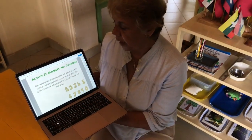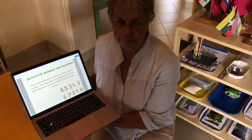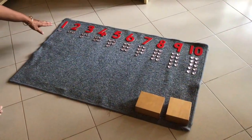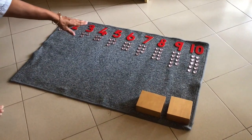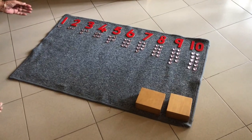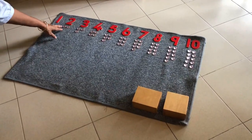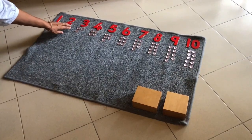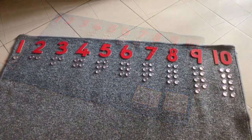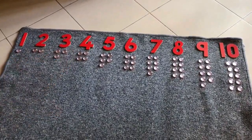That would be activity 2 for Numbers and Counters. So you would see we have placed the numbers 1 to 10 right on top. And for each number we have placed the corresponding number of counters. So we have placed all 10 numbers in one straight line.